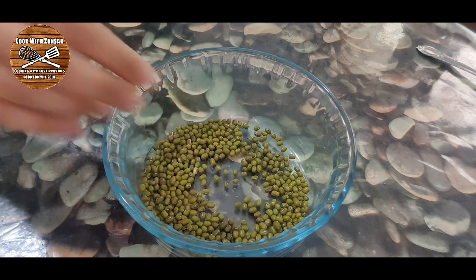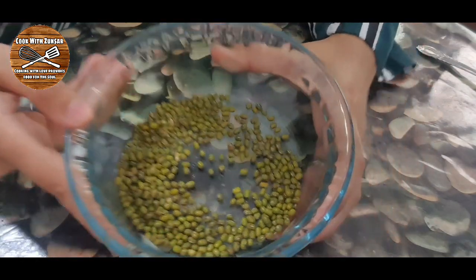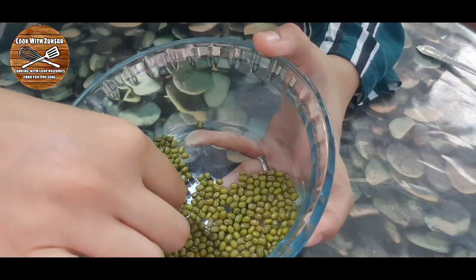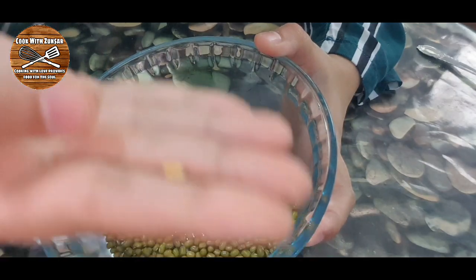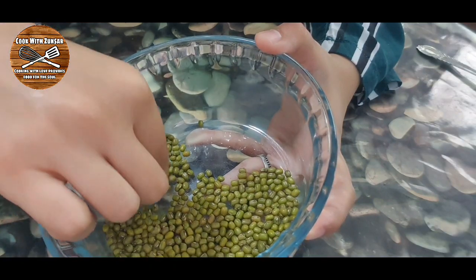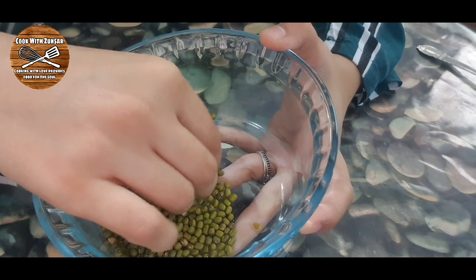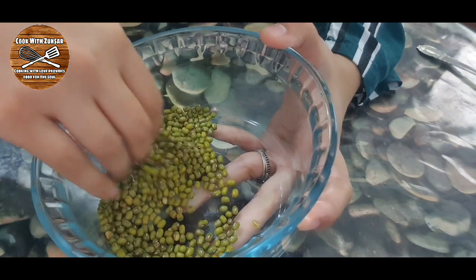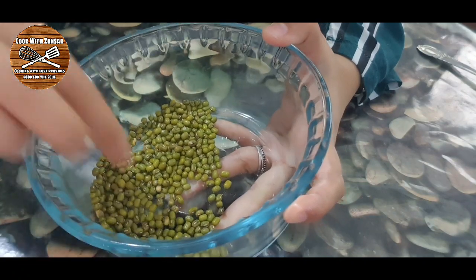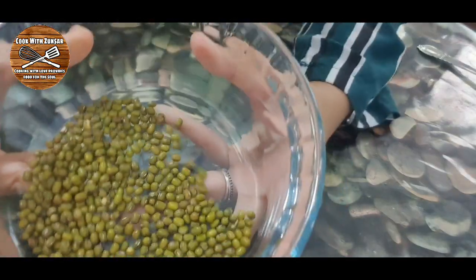After that, we must check the mung beans and see there are no stones or any type of dirt, and then discard those. As you can see, this seed is broken, so we must discard it also. Check them nicely.